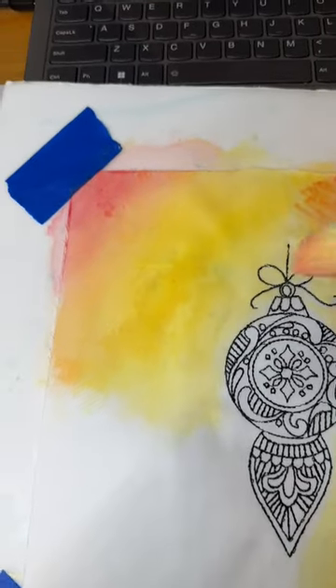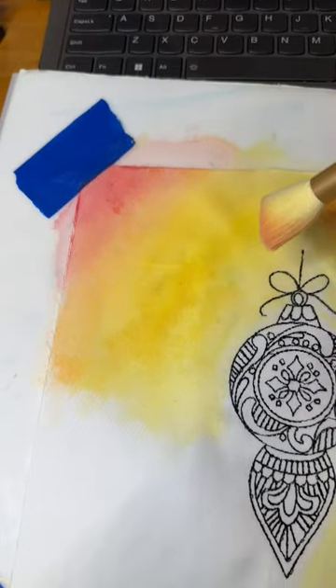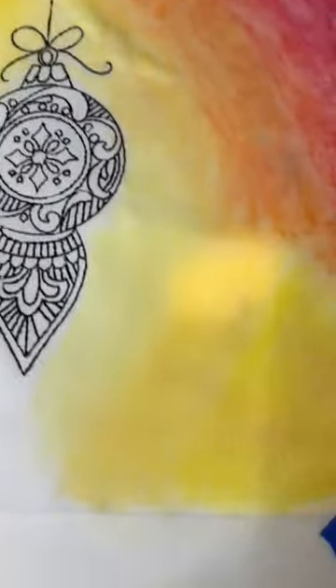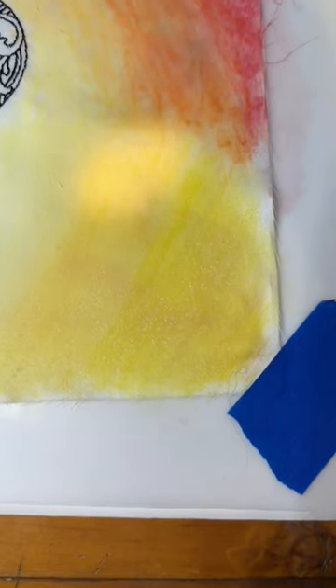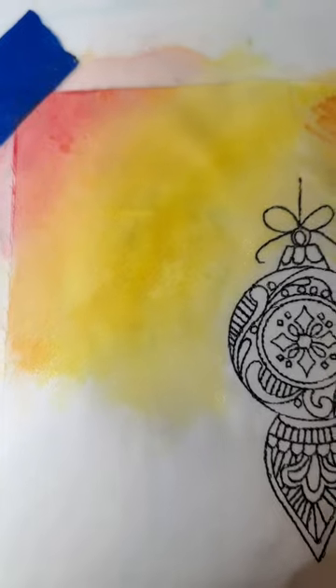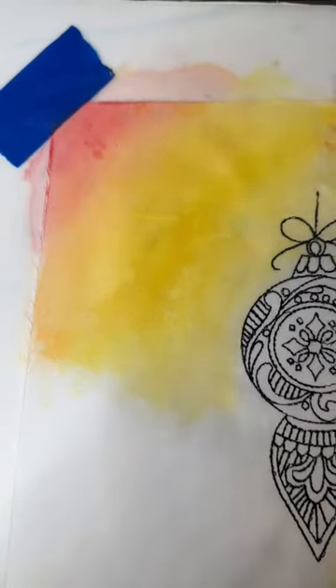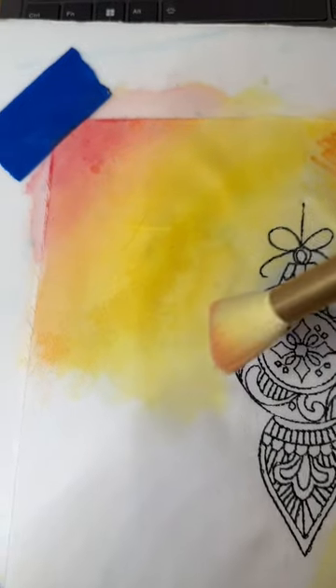Again, this is wet on wet — a technique that is actually one of my favorites. I like this technique because I can control it, and you can see you're getting two different types of effect, particularly when you want to bring in a contrasting color.